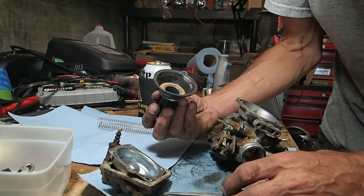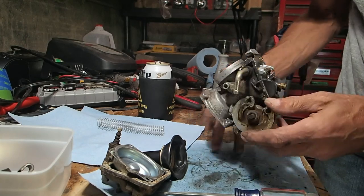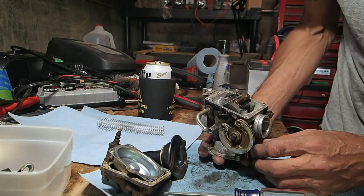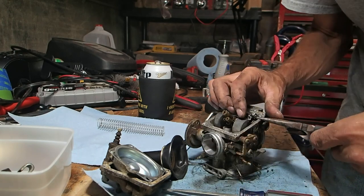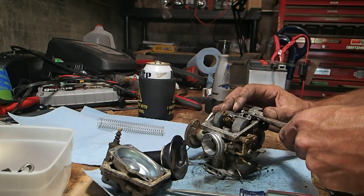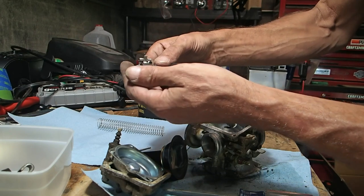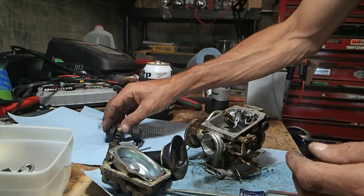Should I disconnect it? Nah, I'll leave it on for now. Should I take the float out or get it cleaned too? I'll tell you what — I can manually do it. I don't want to risk the float coming off in there, so I will just manually clean the float and the float needle, which both look good.